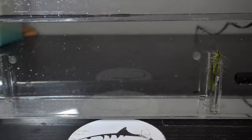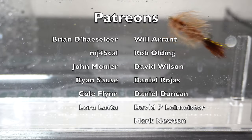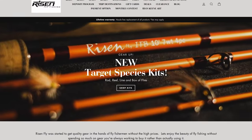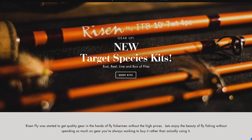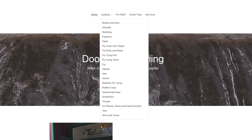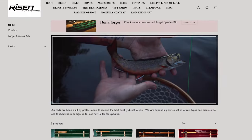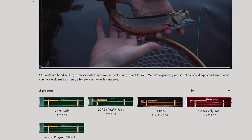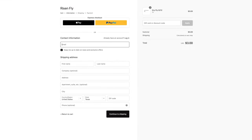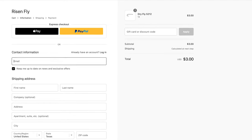Next week I plan on tying another woolly bugger, but that time it will be with stiffer cape feathers so you can see the difference — don't miss that video. Let me know in the comments what your favorite feathers are for tying woolly buggers. I've gotten you all discounts from both rizenfly.com and dualysflyfishing.com. Dualies offers great prices on all name brand fly tying materials, and Risen Fly manufactures their own hooks, rods, reels, and other gear. Their products are top quality and priced very reasonably. Use code McFly at checkout for an additional 15% off their already great prices.